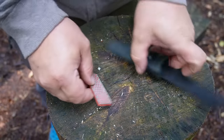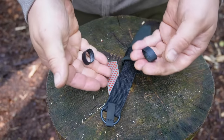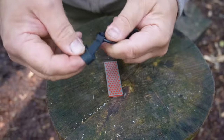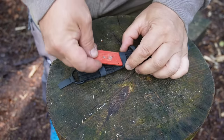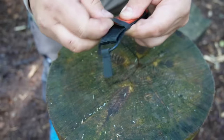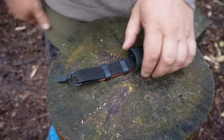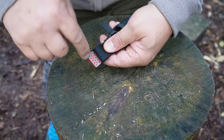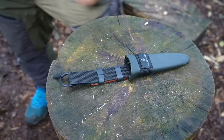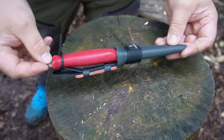Now I want to show you a second possibility to attach such a DMT grinding stone. For that you just need two rings from a bicycle tube. You can attach the grinding stone like this — this works also perfectly. In order that your trousers don't get dirty, I would recommend that the diamond side faces against the sheath strap like this.